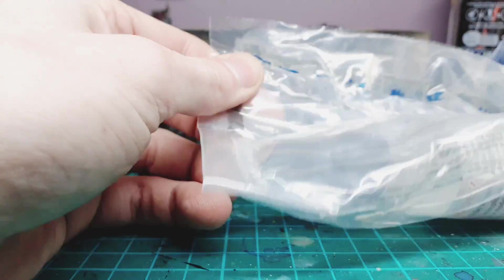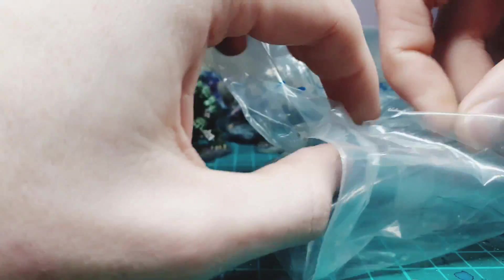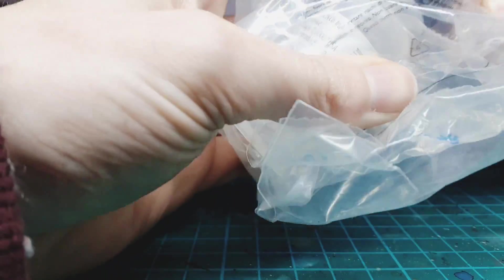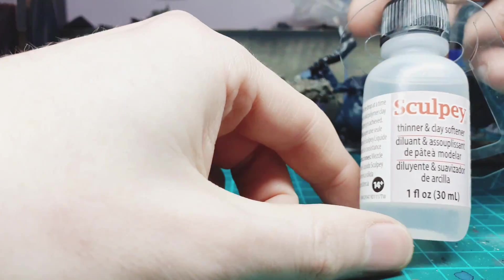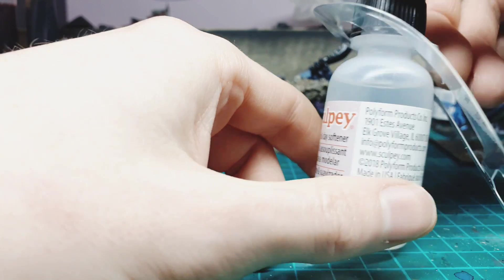I think this might be clay softener. There's this guy on YouTube — Ace of Clay — and he makes not exactly miniatures but more figures and that kind of thing out of it. Here it is — Sculpey thinner and clay softener!